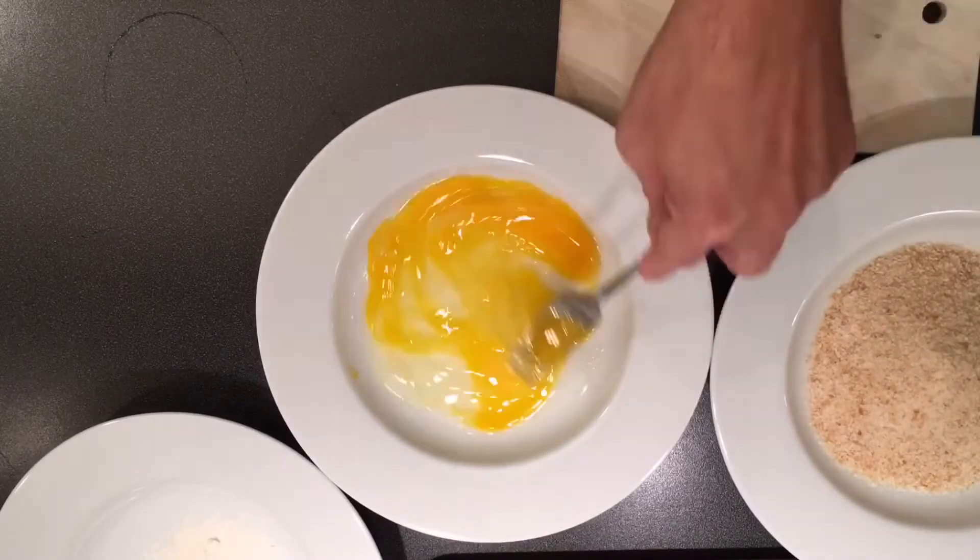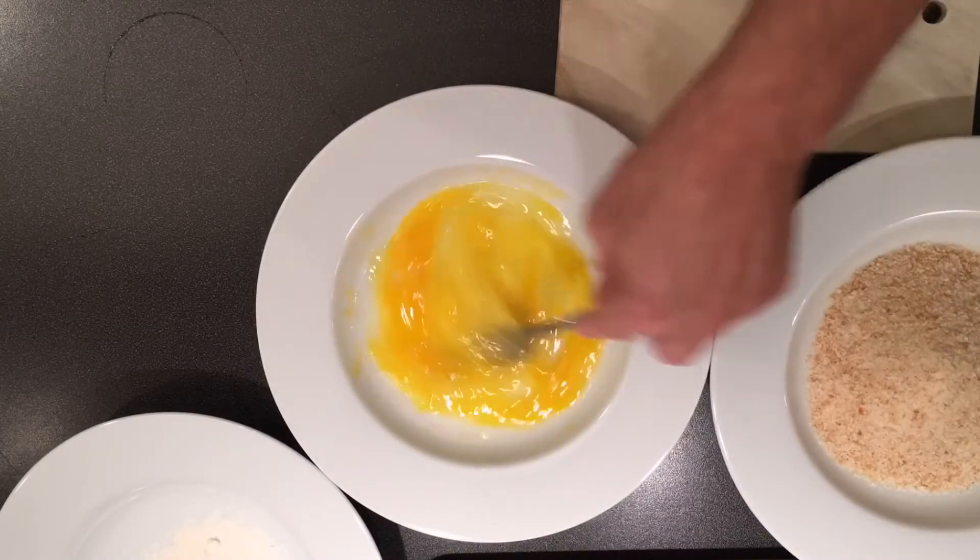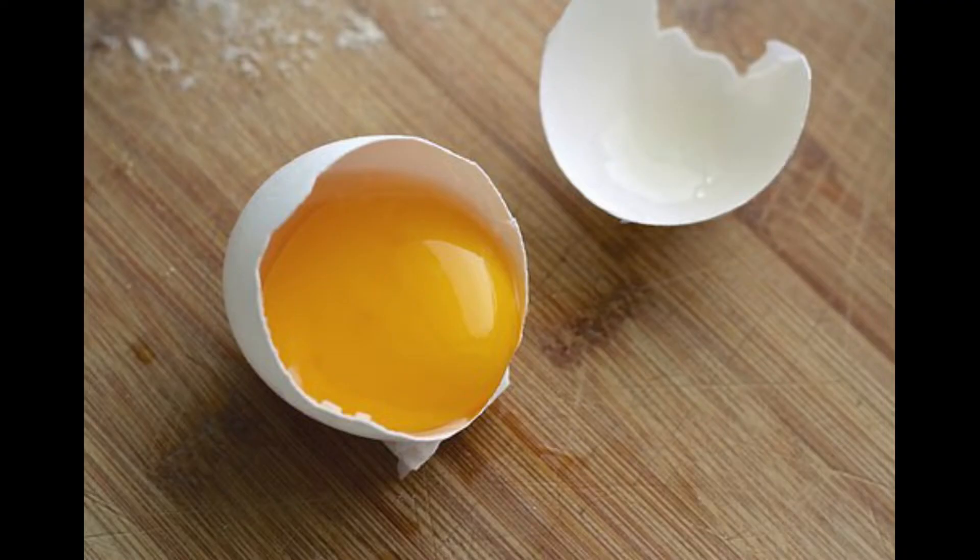It is worth stating up front that this is not use of the egg in whole. You need to isolate the egg whites and not the egg yolk. The egg white is properly called albumin. It is 90% water and 10% protein.